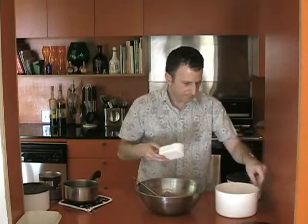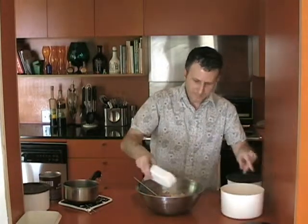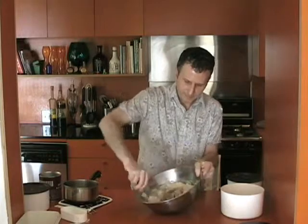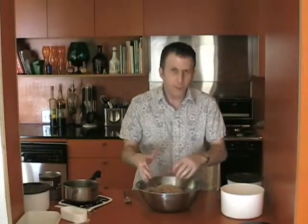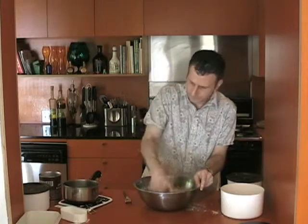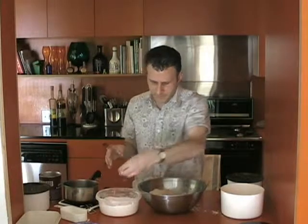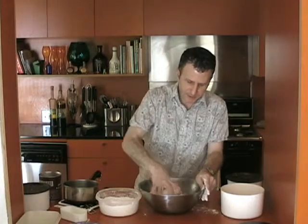So I'm going to add a little bit more of the coconut flour — just mix that in. If it's getting a little bit too wet and sticky, just add a little more flour. You can also use a little bit of the starch, which actually helps even more to make it less sticky. So I'm just going to add a little starch to it.